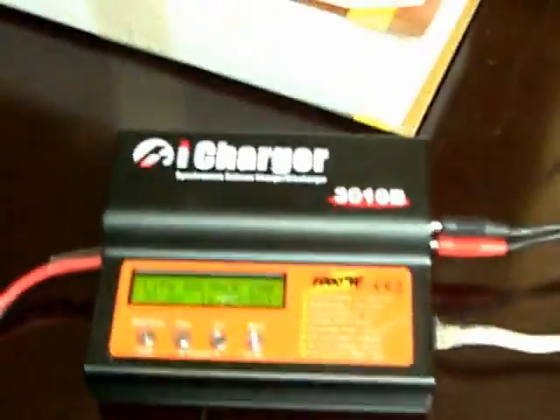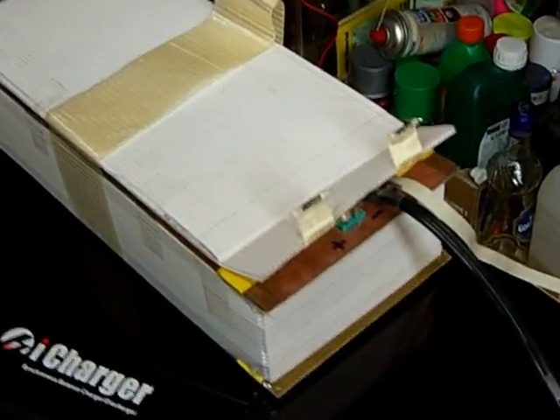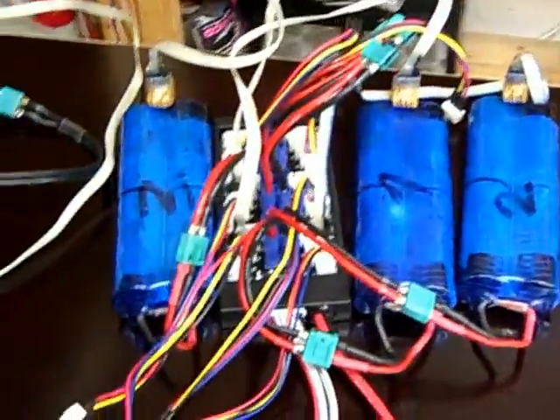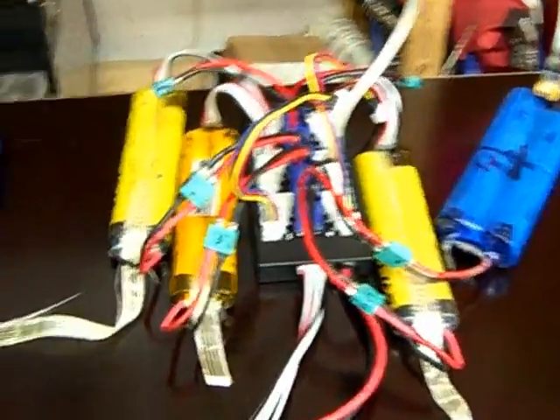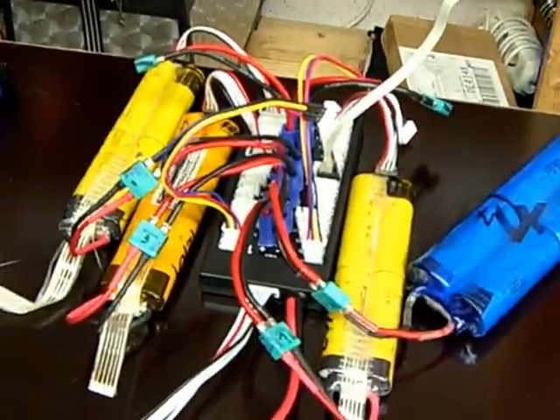I have a setup of batteries and chargers here. This iCharger 3010b will draw about 600 watts. This block is 50 A123 cells, soldered together in a 5S 10P configuration. I will charge them with 30 amps for about 600 watts. Here I have three A123 packs I will charge with 20 amps for about 300 watts. And here I have another pack and a few smaller ones I will charge with 10 amps for another 150 watts. So as a total I will get about 1050 watts, give or take a few.